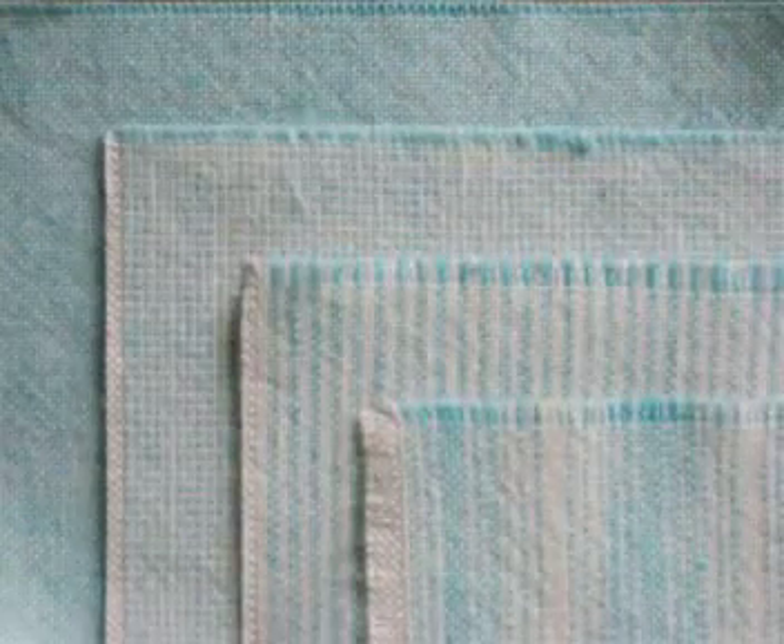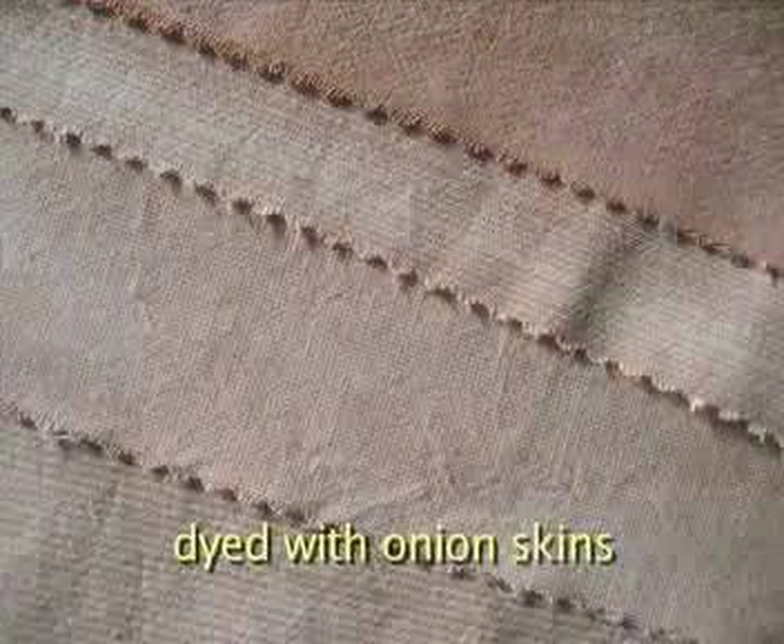These are the fabrics after they've been dyed. These are the fabrics before they've been dyed. You will dye your fabrics and obtain different stripe patterns and different tones.